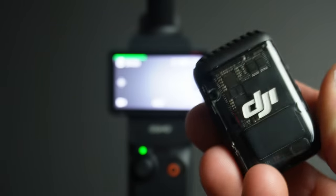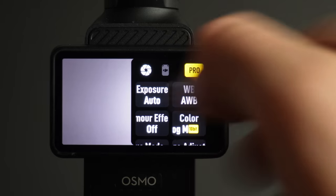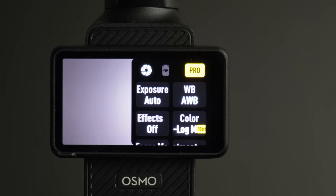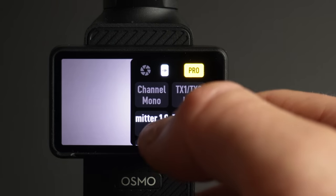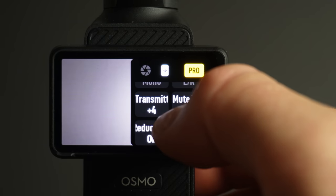This will work for any external mic, but I'm going to use the DJI mic. Swipe from the right, make sure pro mode is enabled, then you'll see the second icon at the top — click the transmitter one gain. I've set mine to plus four.